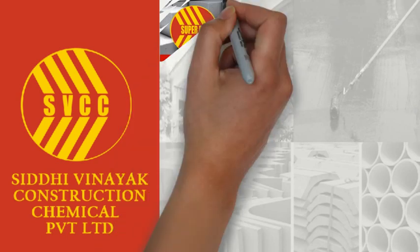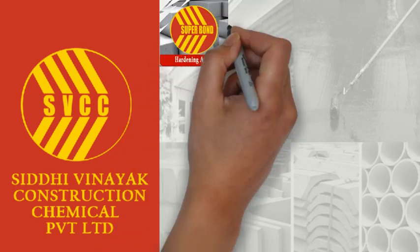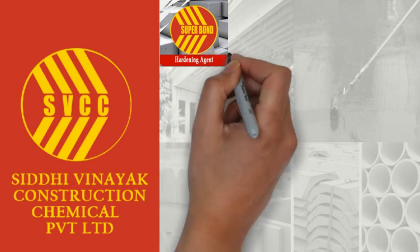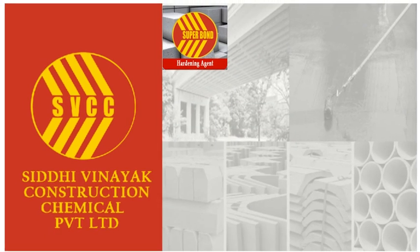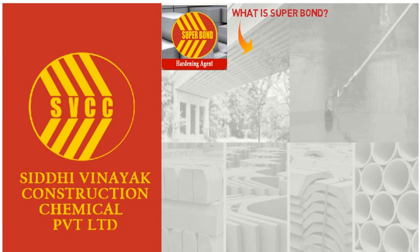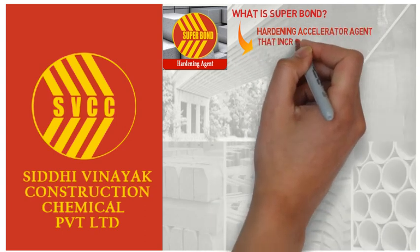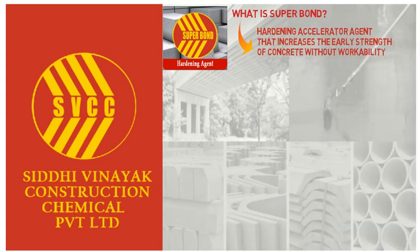Superbond is a ready-to-use hardening agent by Siddhi Vinayak Construction Chemical. It accelerates initial setting time 1 to 3 times faster. Superbond is a hardening accelerator agent that increases the strength of the concrete without affecting the workability.